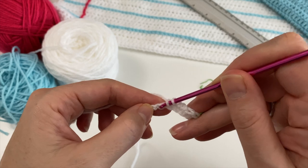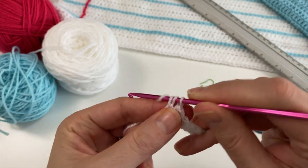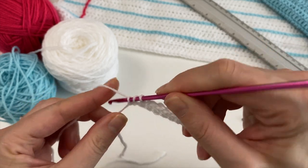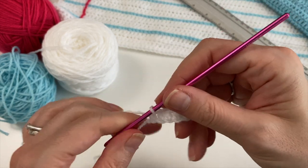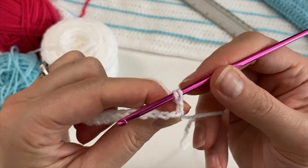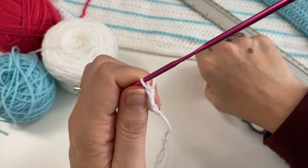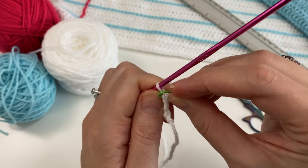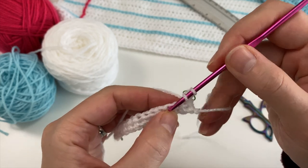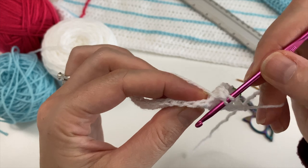A half double crochet is: yarn over, insert, pull up a loop, yarn over, pull through the three loops on your hook. Just continue like that to the end of the row. At the end of the row, chain one, turn, half double crochet in that same last V that the chain is coming out of. I've created a V on top here and that one is going to be my last stitch when I come back. In the beginning it's handy to put stitch markers in; after a while you'll start recognizing it. Do your line of half double crochets all along the row picking up the Vs as you go.